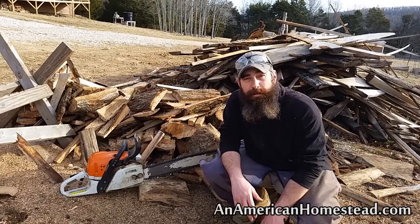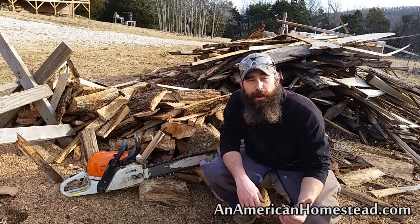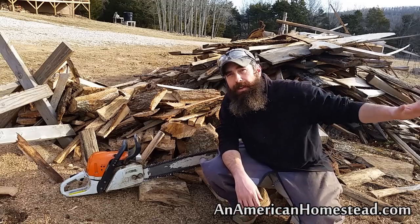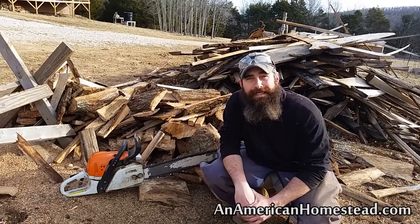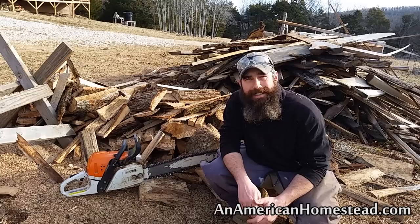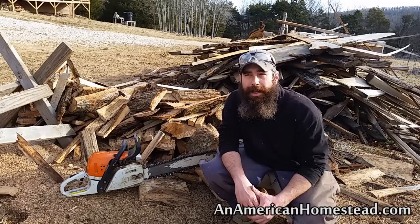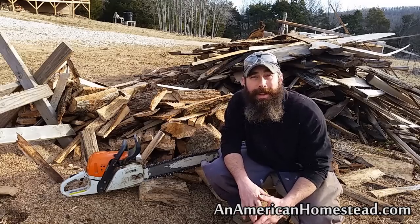Wood is plentiful, especially slab wood that you see behind me. We get our slab wood from a local mill and it costs about $20 a ton. You've got to go pick it up yourself. You get a 16-foot trailer, they'll load it on the trailer for you. It weighs about a ton of wood — 2,000 pounds — and it's $20. Not a bad price. I've seen people online talk about how their slab wood is a lot more expensive than that, so we're in a pretty good area.